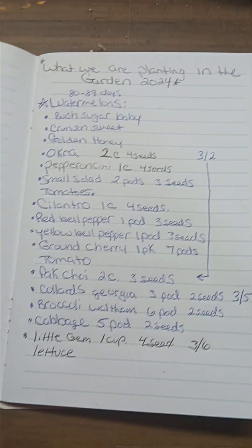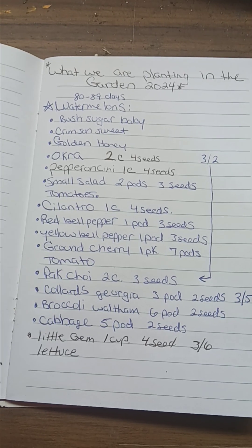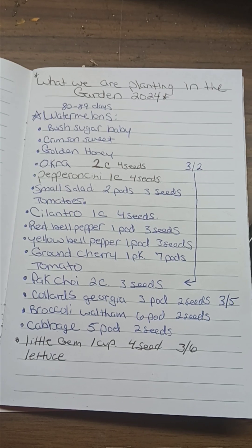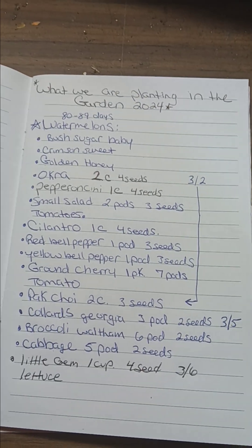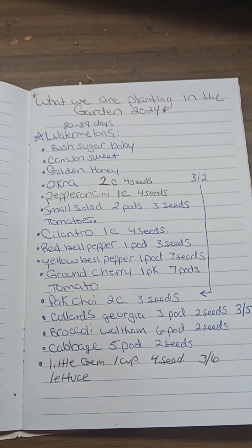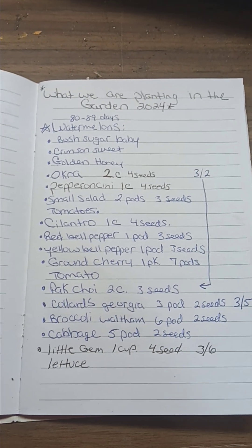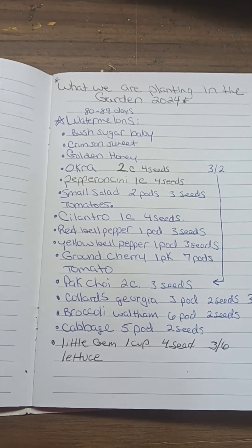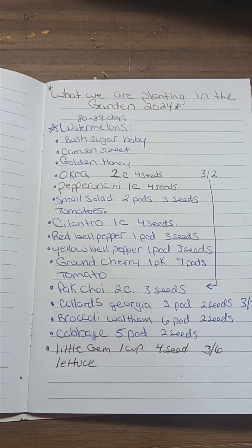So far for my 2024 garden season, this is what I have planted or seeded so far. Besides the watermelon — I haven't done that yet because it's too early, but that's what I will be planting when it's time. I have okra, pepperoncini, small salad tomatoes, cilantro, red bell pepper, yellow bell pepper, and ground cherry tomatoes.